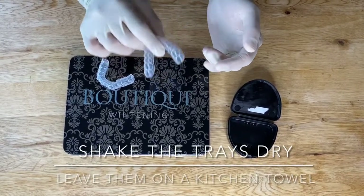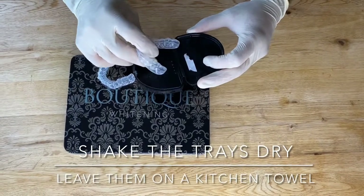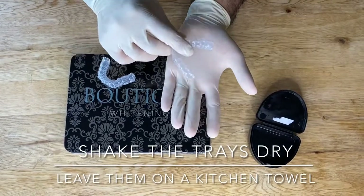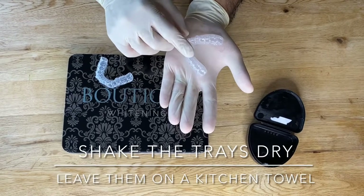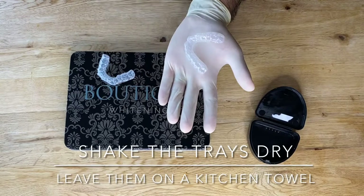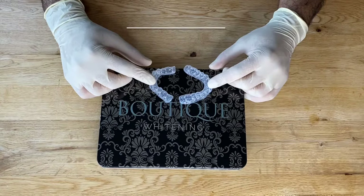After you brush the trays, shake them dry to get rid of any extra water. You do have a case for long-term storage, but don't put them straight into the case when they're wet. Put them on a kitchen towel upside down, keep them out of the way of kids or pets, and that way they'll be dry when you come to use them again at night.